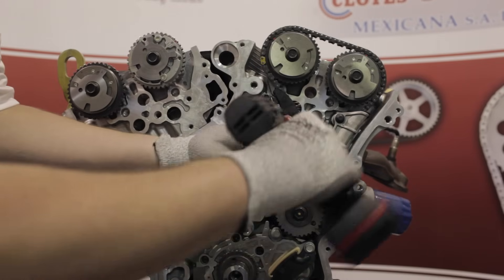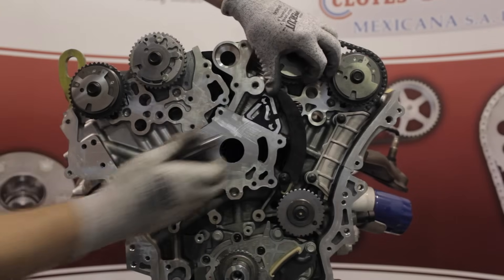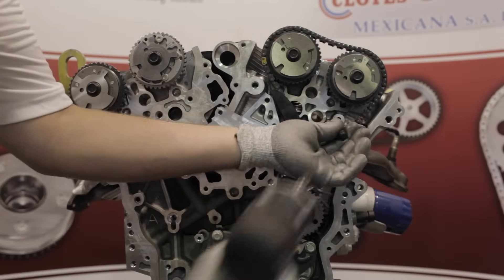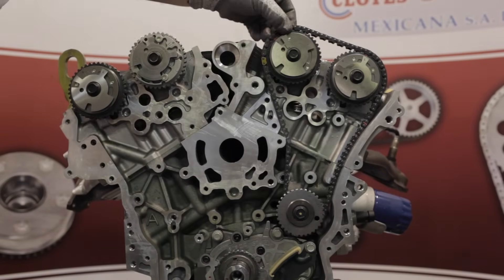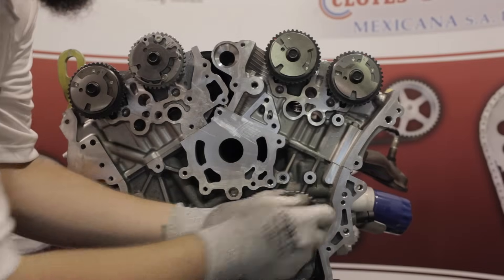Now remove and replace the crank sprocket. We are now ready to remove the left bank secondary drive system. Remove the left bank secondary chain tensioner, the chain guide, the tensioner guide, and then the chain. Remove the left hand idler sprocket, then remove and replace the crank sprocket.